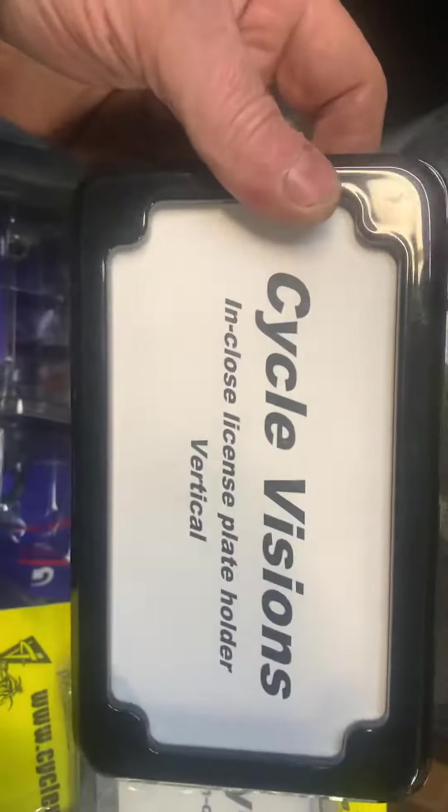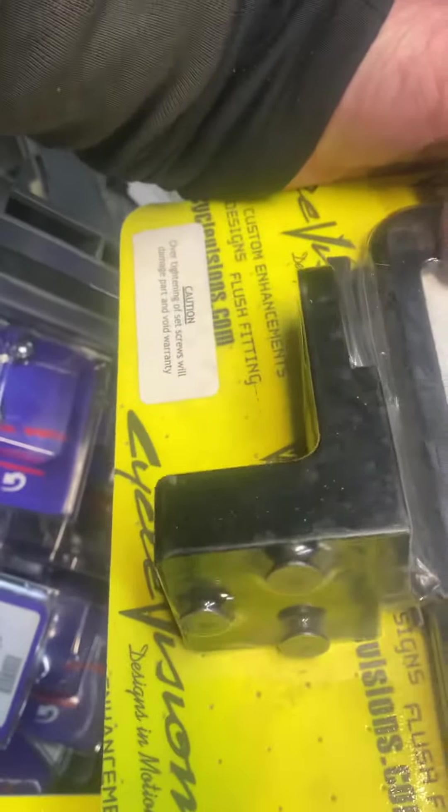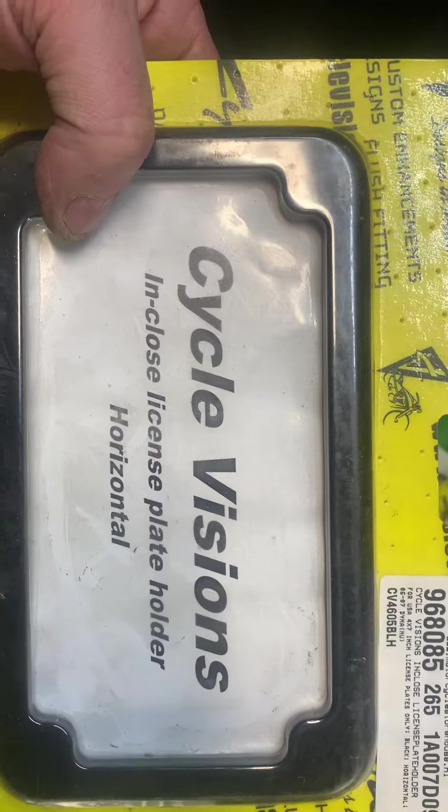Because some come with a light, some don't. This is the black version. You can see another style here — this one comes with a big bracket on the side like that on your wheel spindle. This is actually 86 to 89, 86 to 07 Dyna.